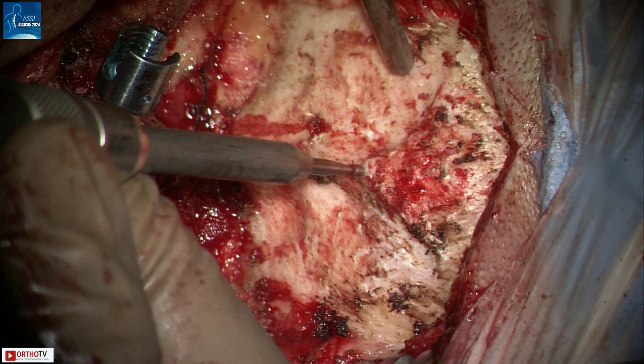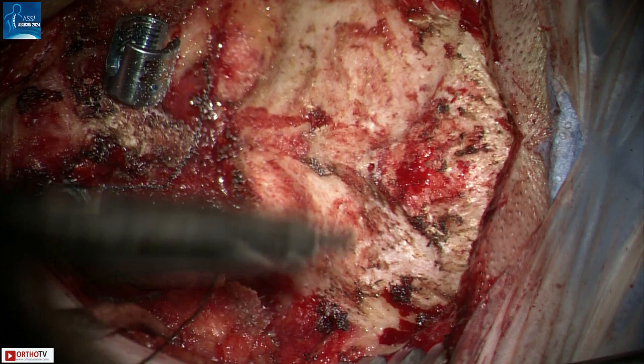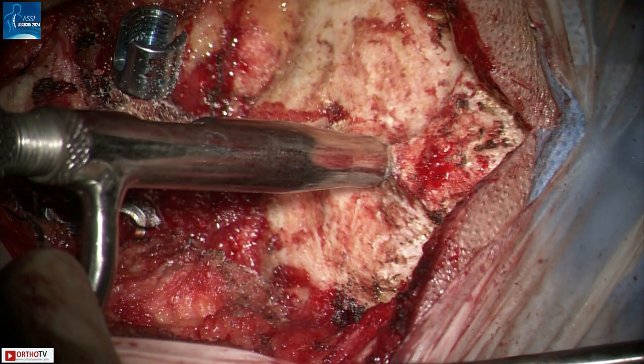Mark the site of the topmost screw just underneath the EOP in the midline. Using a 3mm bur, make an entry in the outer table of the skull. Then use a drill bit through a drill stop. The drill stop does not allow the drill bit to go beyond the measured distance. For the first pass, we have set the drill stop at 6mm.